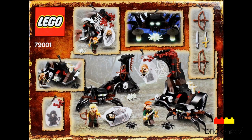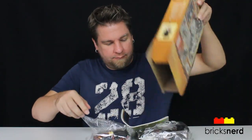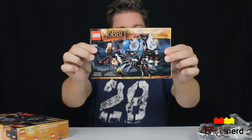Looking at the back of the box, you get two of the trees from Mirkwood. You also get two large spiders, two small spiders, and one small glow-in-the-dark spider. You also get two of the cocoons, and an assortment of weapons. So let's unbox it and see what's inside. It looks like we've got one, two numbered packs, and the instructions. Let's build it.